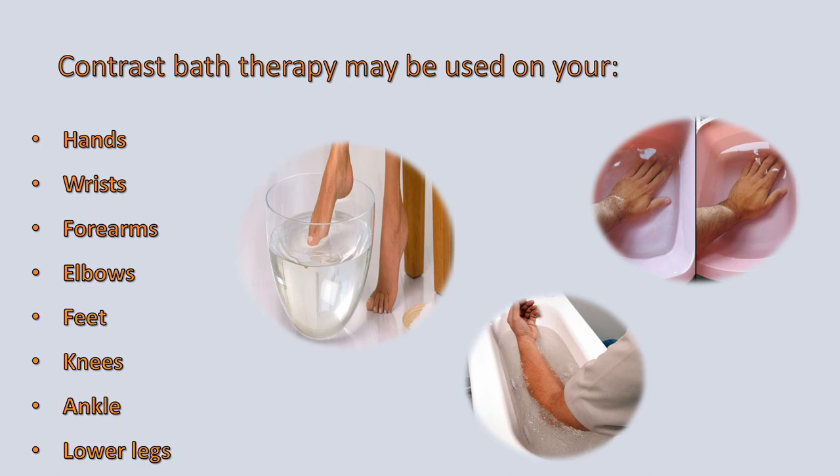Contrast bath therapy may be used on your hands, wrists, forearms, elbows, feet, knees, ankles, and lower legs.